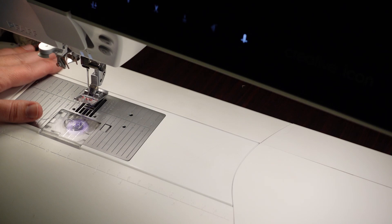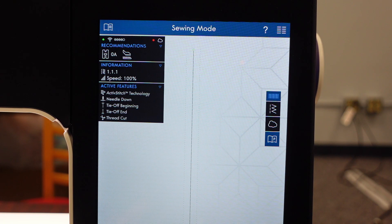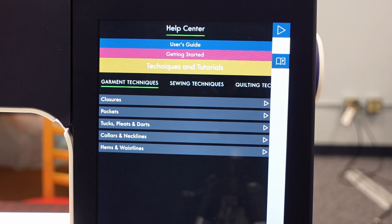So on my machine, let's say I did not know where to find the lace stitches and maybe I don't know how to use them. I'm going to go up to my little instruction manual on the top left, give that a touch. And then usually it's going to look like this when you come up. I'm going to go to the yellow one which says techniques and tutorials. And in there I'm going to go into sewing techniques and exclusive stitch techniques - these are the Pfaff exclusives.